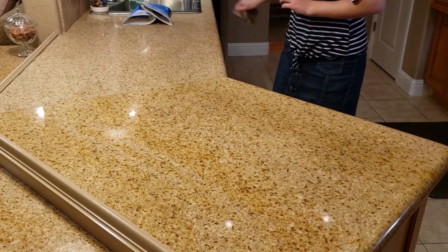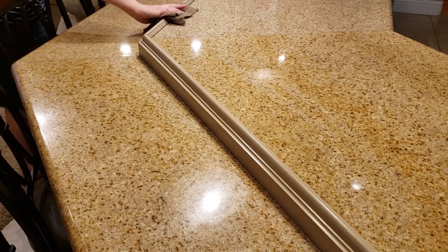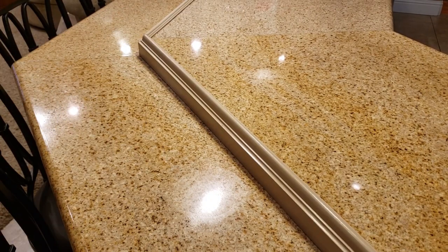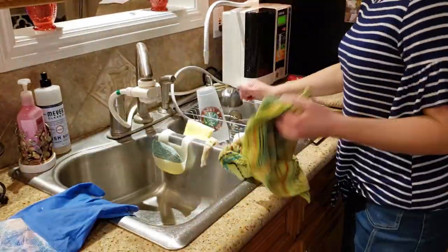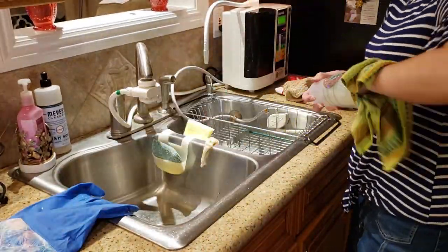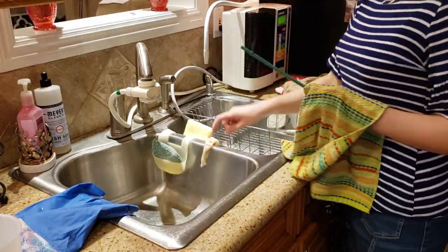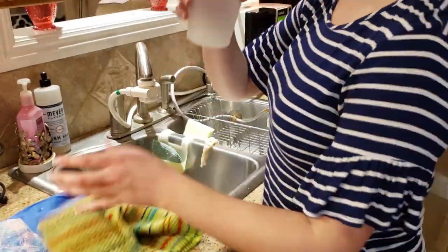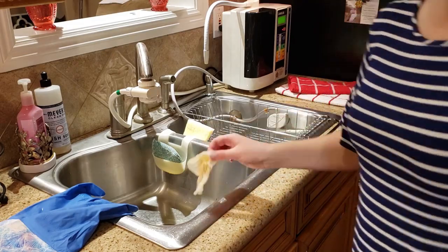I'm wiping down the countertops and drying the dishes I just washed by hand, putting those all away, and then wiping down the sink to make sure it's all nice and clean before we finish up this video and head on to bed. Usually we would run the dishwasher during the night, but we didn't fill it up completely, so we were going to wait until the next day and add some more dishes before running it.